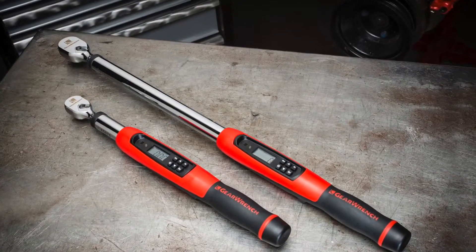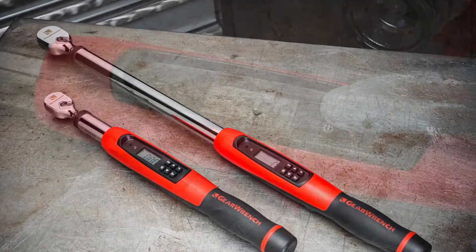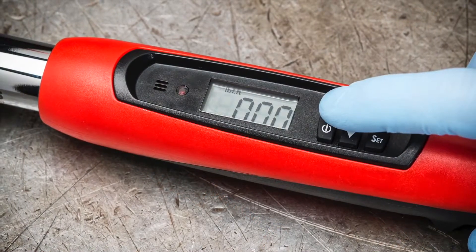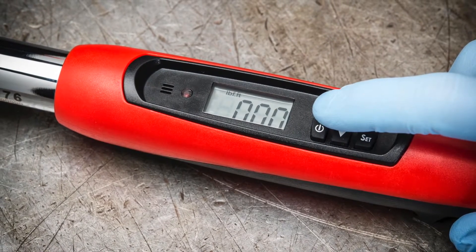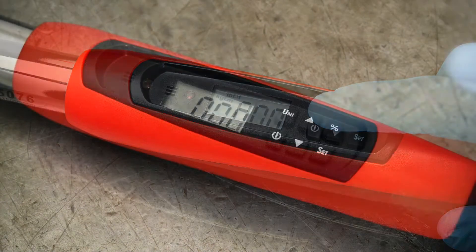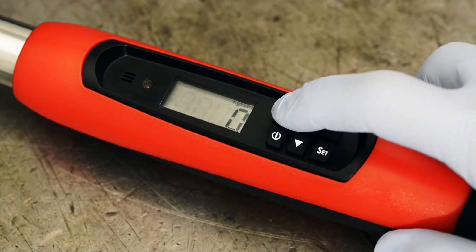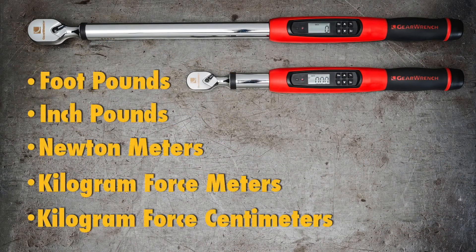Here's how easy it is to use the new electronic torque wrenches from GearWrench. First, press the power button to turn the wrench on. The numeric display will appear. It's important you don't apply any torque pressure to the wrench during setup. Select your preferred unit of measurement by scrolling through your choices using the unit button. These new wrenches offer five choices; foot-pounds, newton-meters, and inch-pounds are the most popular. Your choice will stay in the wrench memory until you change it.